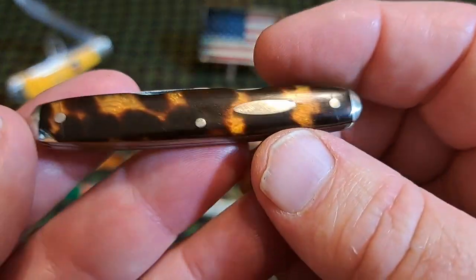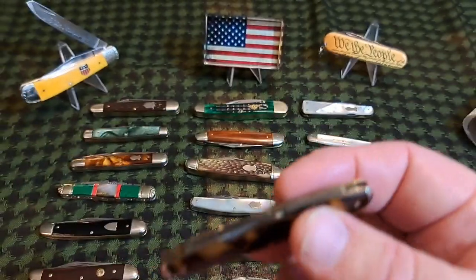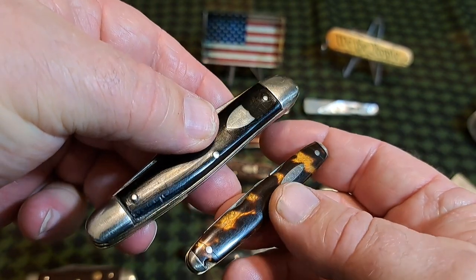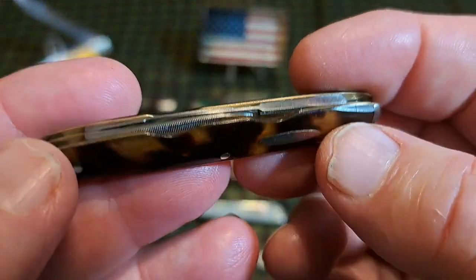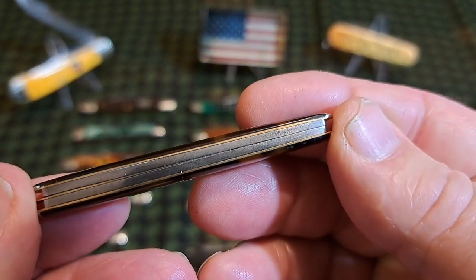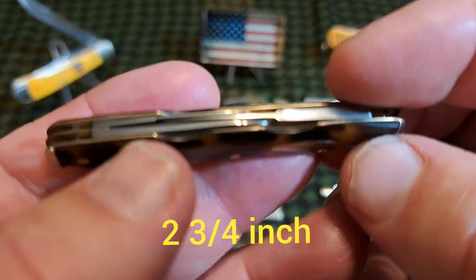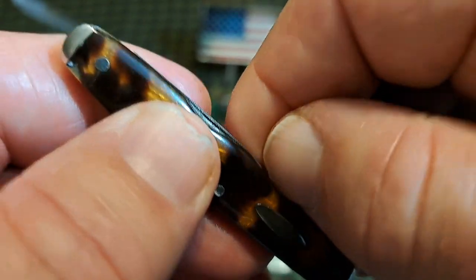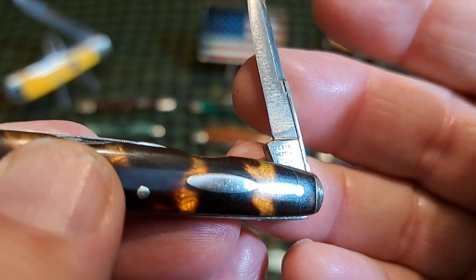This is an equal-end pattern — these were really common, as common as the Warren Cliff or sleeve board patterns, which were the most common. Beautiful knife, very small. You can see the back spring there. This knife dates pre-1890.